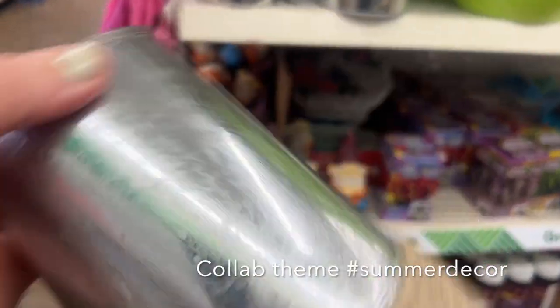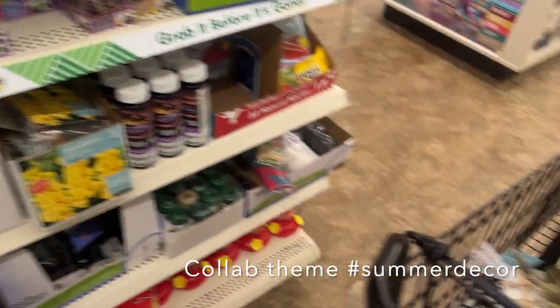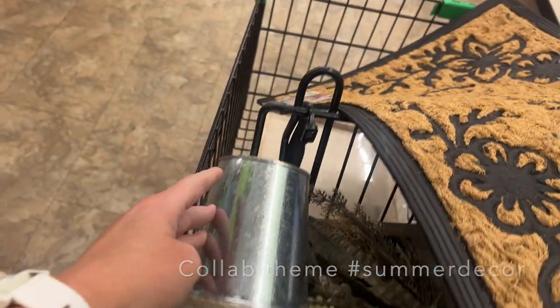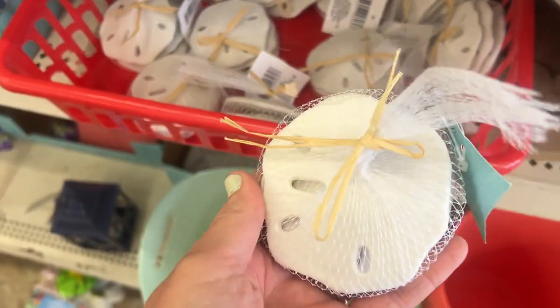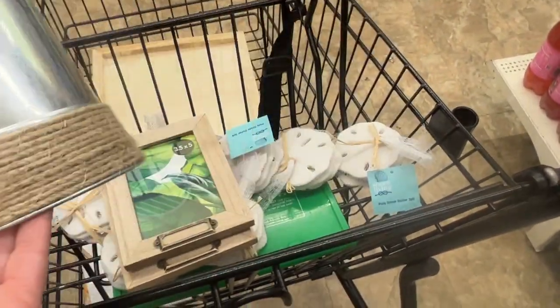I stopped in my local Dollar Tree to see if I could get some ideas for making a fun summer outdoor decor item, and they had several cute coastal themed items that I picked up. I plan on making an outdoor mobile slash wind chime.